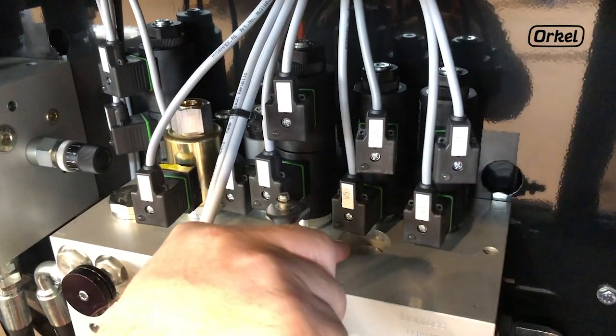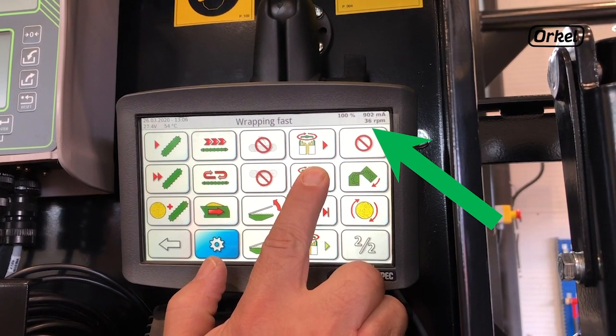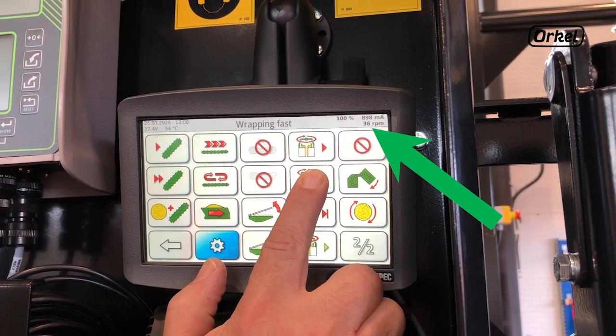Operate the fast speed from the touch screen and verify the speed on the display. The ideal fast speed is 25 rpm.